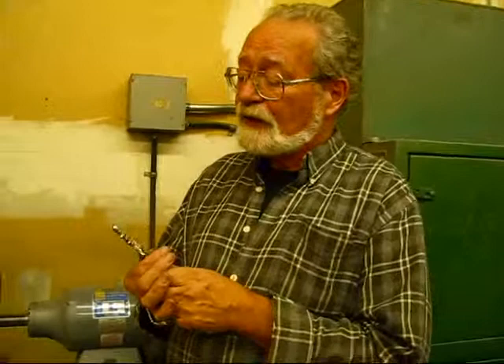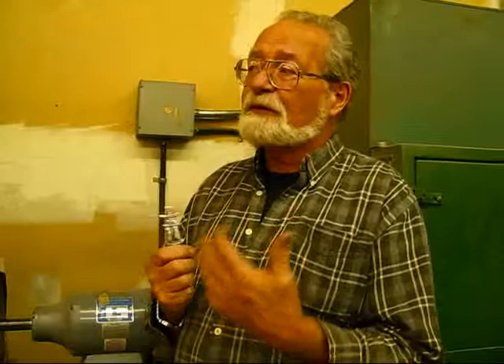We know that it's lead-free, which is a good plus. And as a result, we get people from literally all over the world — visiting friends or going overseas — who come and buy our pewter because they want to take something back that's authentic. It's beautiful.